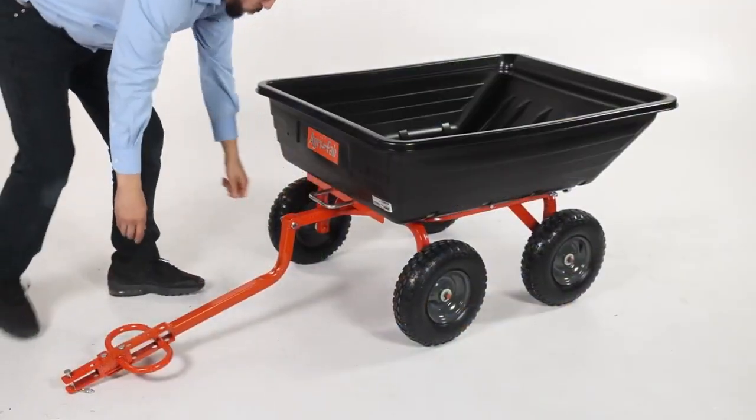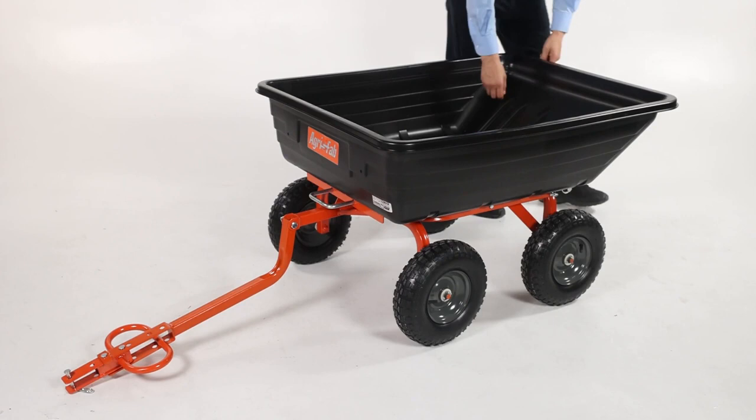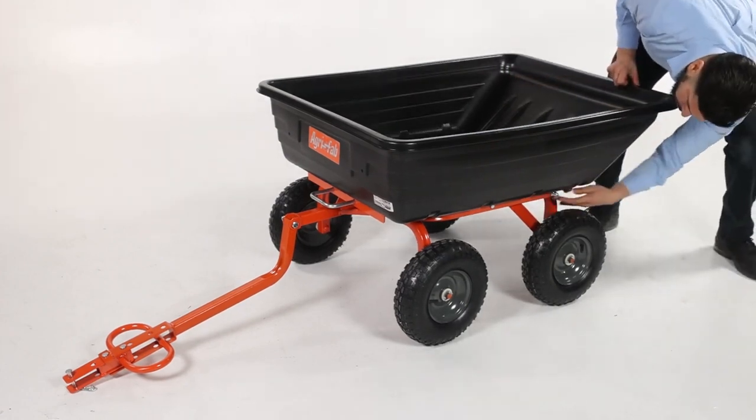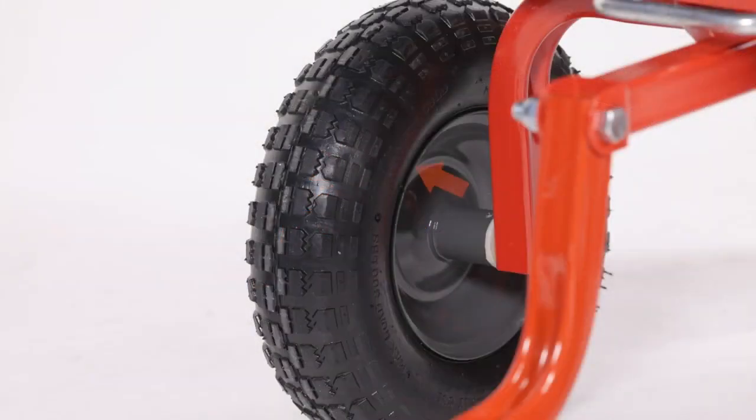Before use, thoroughly inspect your cart for loose fasteners and secure loose parts before use. Look for worn or damaged parts and replace them if necessary. Check that the tires are properly inflated, and do not inflate them beyond the maximum recommended pressure printed on the sidewall.